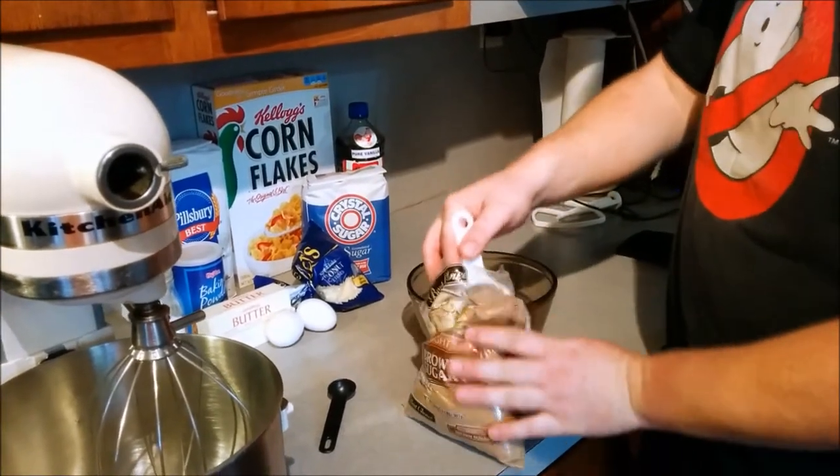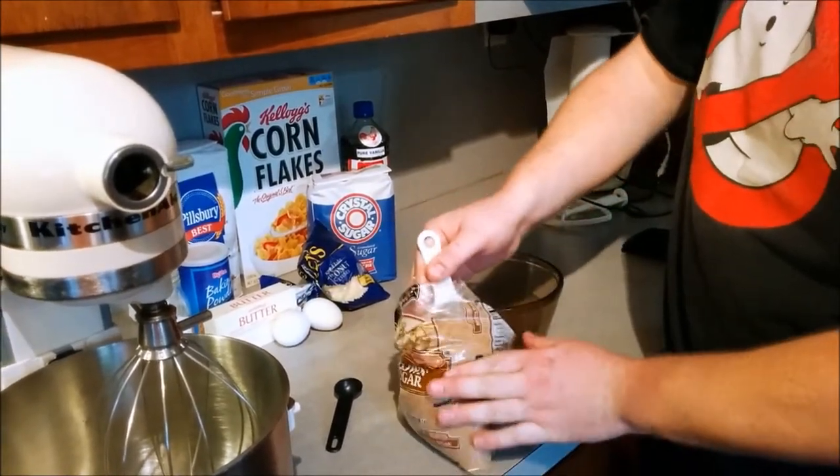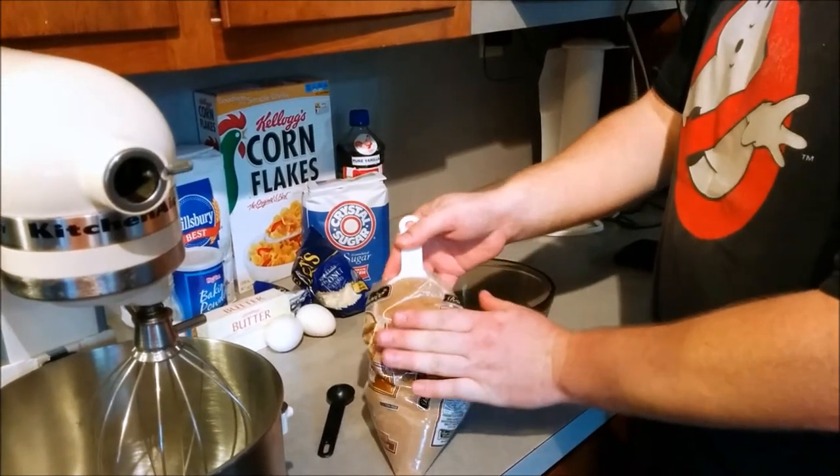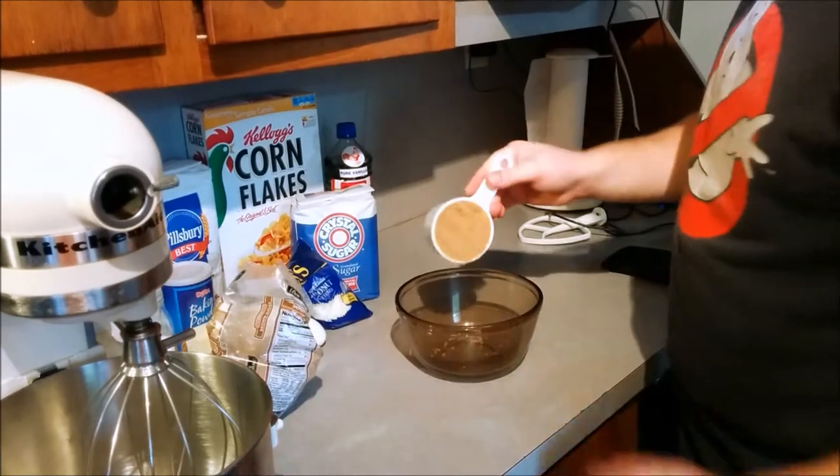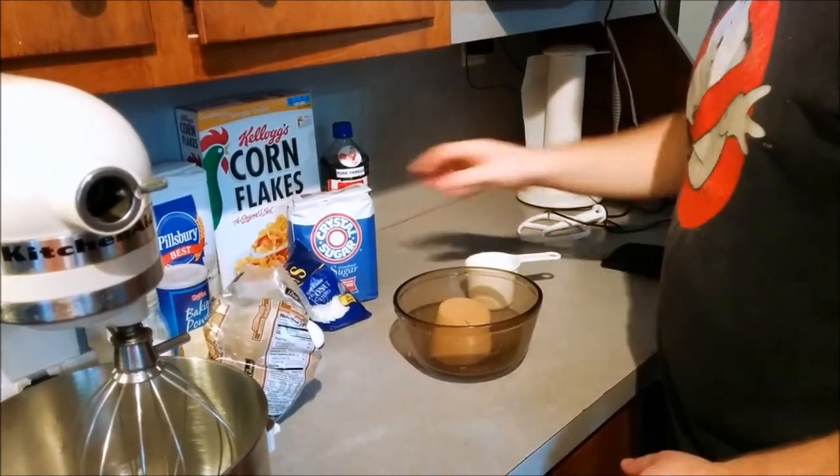We're going to measure out our brown sugar. And if you don't know how to measure basic ingredients, I encourage you to Google that. You want to make sure that sugar is compact in there. We're just going to be measuring out all our dry ingredients separately here.